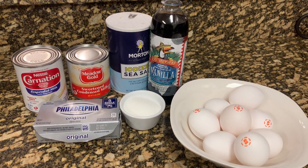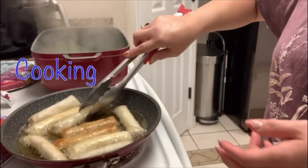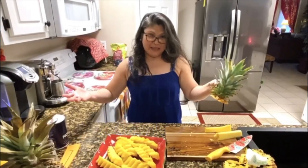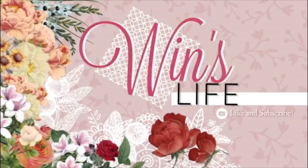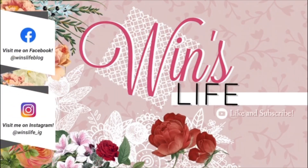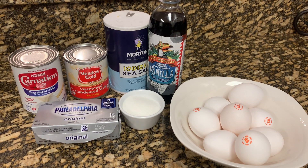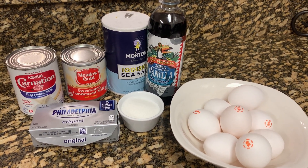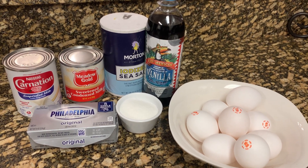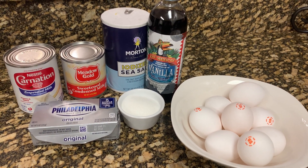Hi guys! Welcome back! Maybe from my ingredients that you can see, you already know what I'm going to make for my Filipino viewers out there. For today's video, I am going to make leche flan.